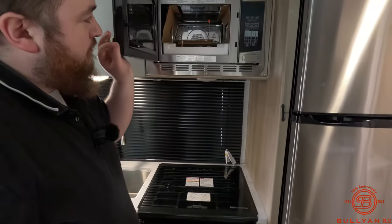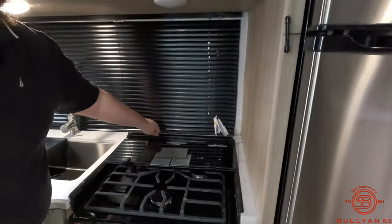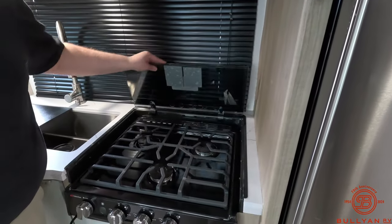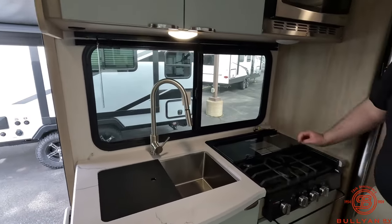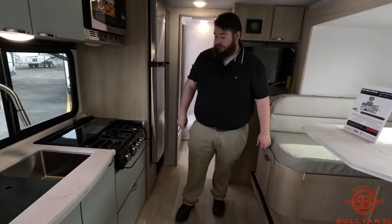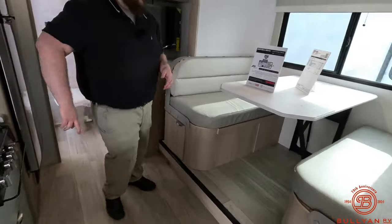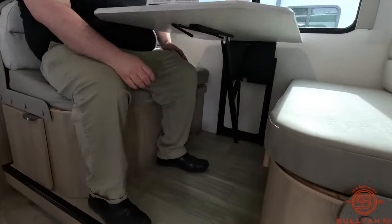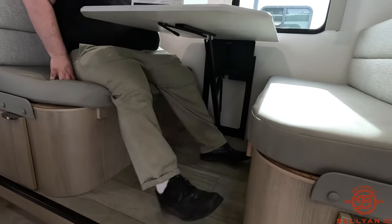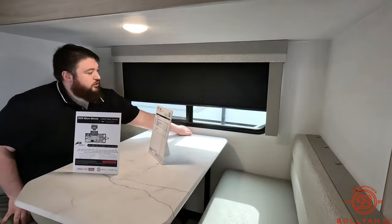Then we've got our convection oven up top — works a lot like an air fryer. Then we've got a nice big three-burner cooktop. Right here we have our metal blinds — they have to put these blinds here because of the oven. But when you're sitting down at the dinette, you get a really big window for your campsite view. The dinette is on a step-up, lots of room in here, and it's connected to the wall so you can slide in and out just fine without hitting those poles and banging your shins. For the rest of the windows in the camper you get the blackout shades.